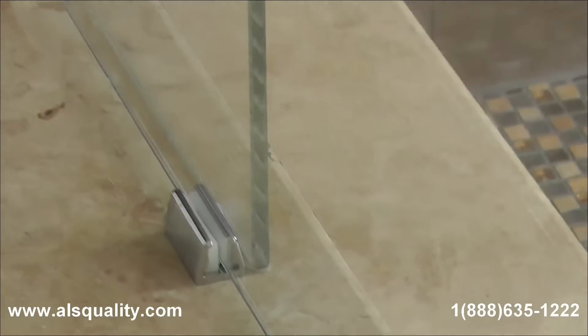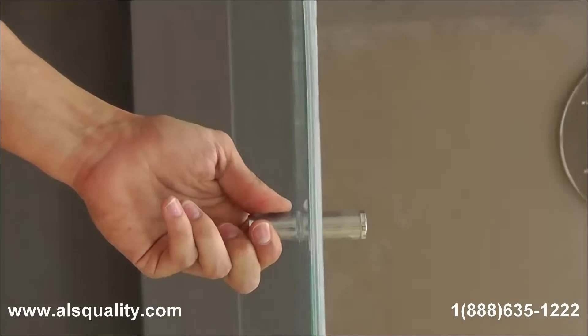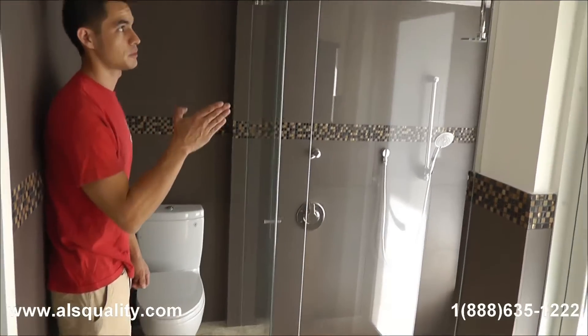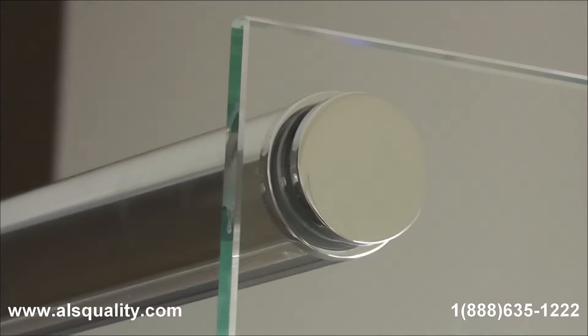What I am using is a double knob, a back-to-back knob that has plastic covers. On this side there is the return panel. It has on the top the end cap that receives the upper track for the sliding.